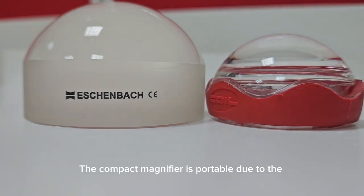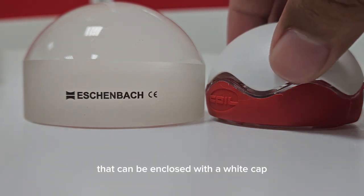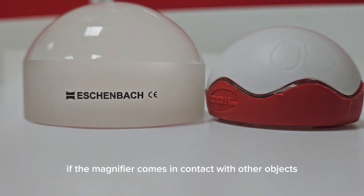The compact magnifier is portable due to the size being smaller and the weight being lighter. Note that the portable dome magnifier has a red plastic mount that can be enclosed with a white cap, which is vital to prevent any scratches or cracks from occurring if the magnifier comes in contact with other objects.